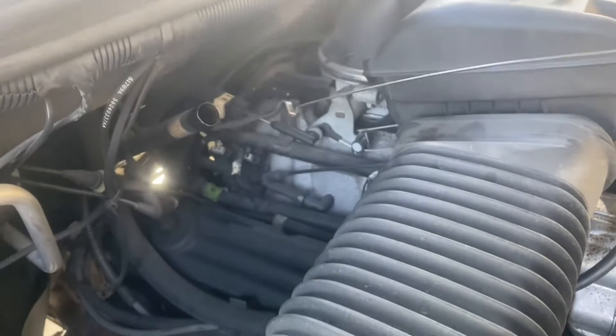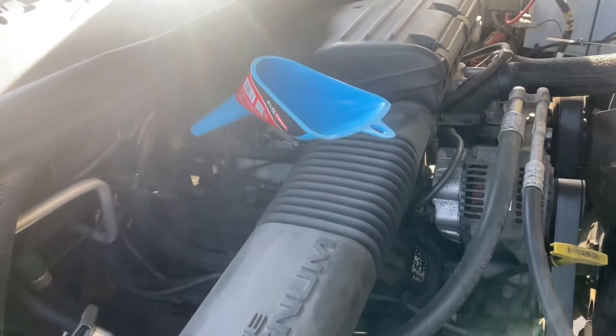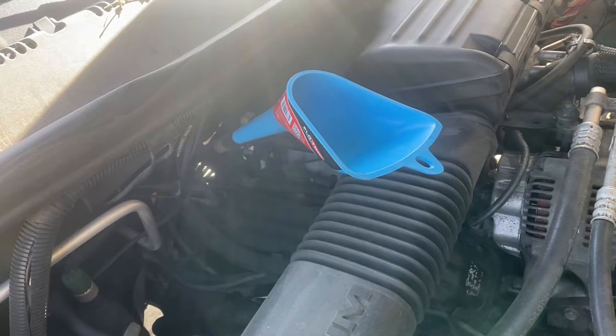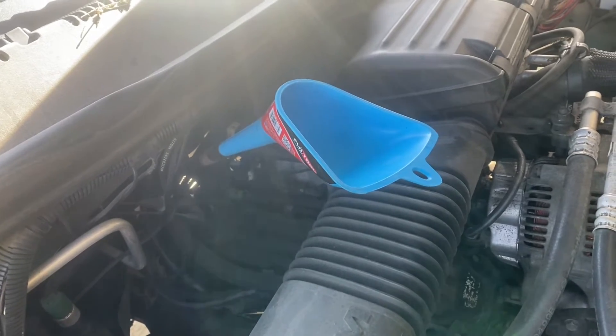To finish it all off, throw some new fluid in there. I'm just going to use ATF Plus 4. Since the trans was pretty cold when I first started this job — I moved it from the street to the driveway and only dropped the pan for maybe an hour — I'm going to start with four quarts, go to level ground, put it in neutral, see where it's at, and then add maybe one or two depending on what's needed. These hold about 10 quarts total, but remember there's still a bunch of fluid in the trans as well as the torque converter, so typically pan jobs when they're cold are only four to five quarts.